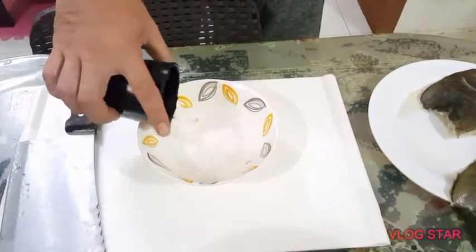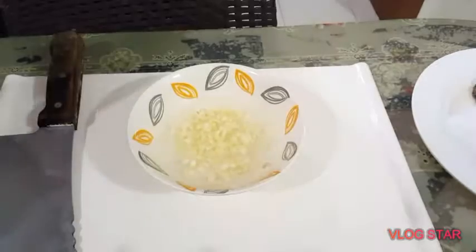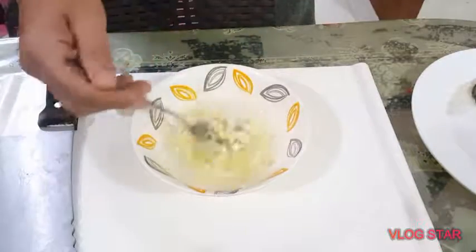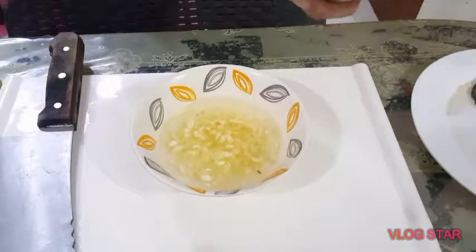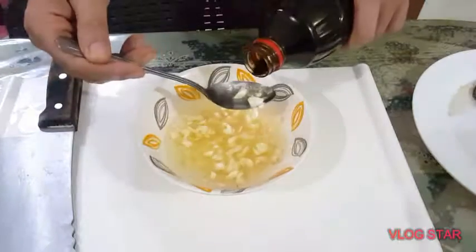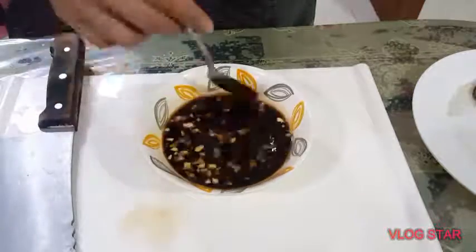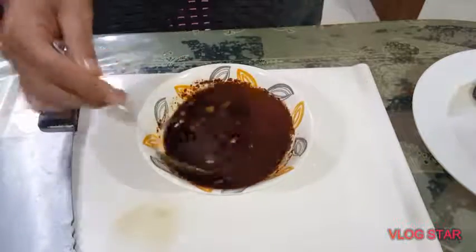So let's proceed to our steamed fish in a sauce. Let's add garlic into water, cooking wine, honey, soy sauce, and black pepper. Lastly, we're gonna put chili powder.